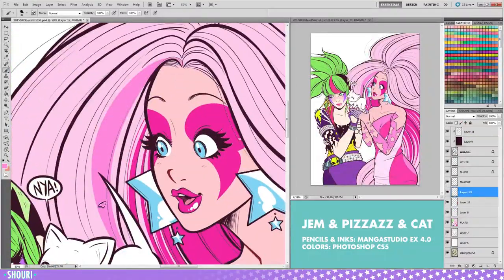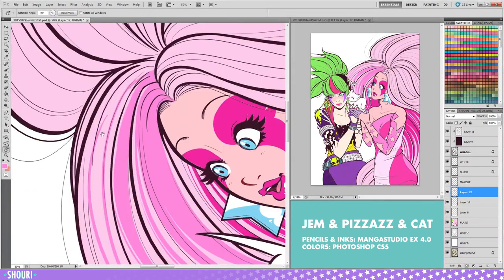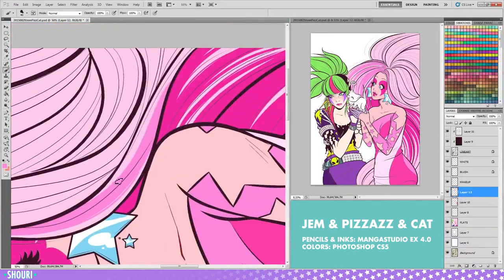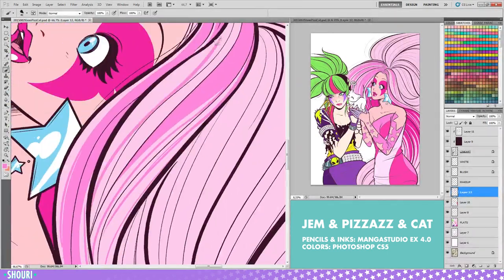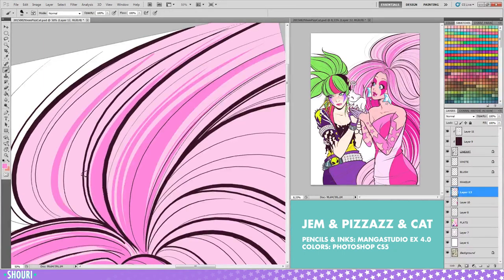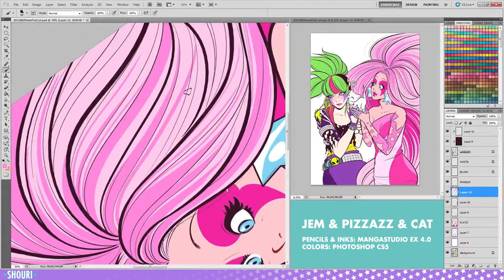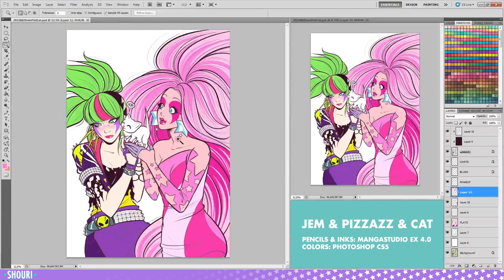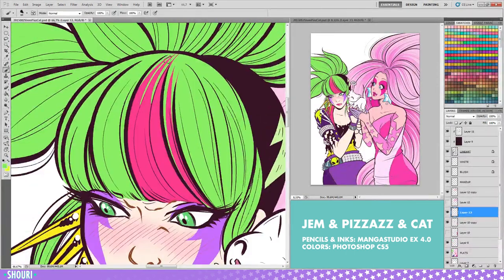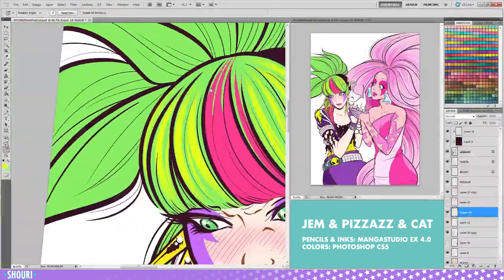Inks done, it's time for coloring. I usually lay down flats in Manga Studio, but this time I decided to do it directly in Photoshop. I close up any lineart openings with a pencil tool using the base color I'm going to fill in, then use the bucket tool with no anti-alias and all layers and contiguous selected. I've decided to do an improved shading style from the comic to keep in line with it — I simply color in the shadows and then use a soft eraser for that gradient look. I'll add some highlights, hair mostly, but I want to keep it simple so the line art shines through.